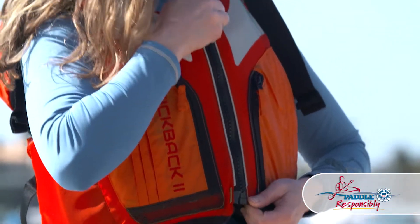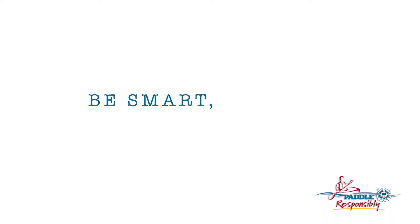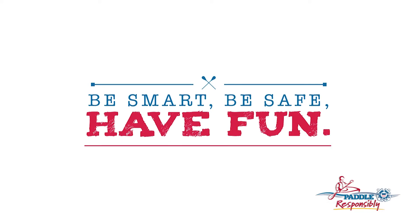Please paddle responsibly and always wear your life jacket. Be smart, be safe, and have fun.